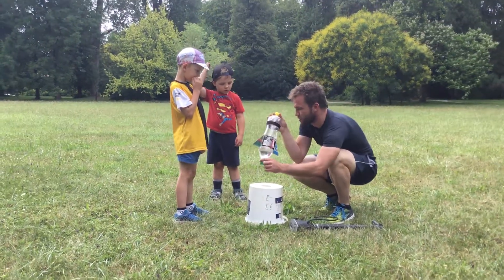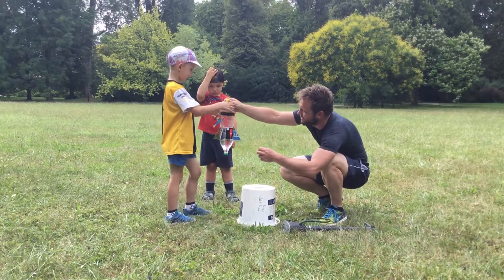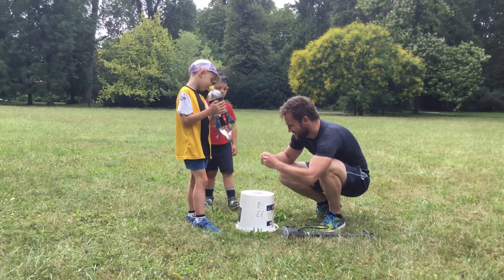Let's see how much water is in it. We'll try it with this much water, but maybe the next time we'll put more in it. I don't know how it will work. Hold it. 2018 Father's Day, the first rocket launch experiment in Podzámecká zahrada Kroměříž.